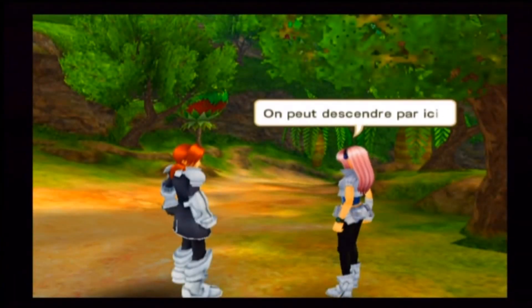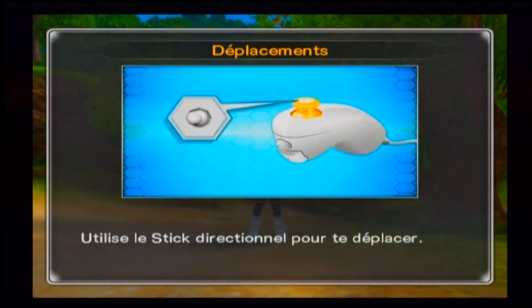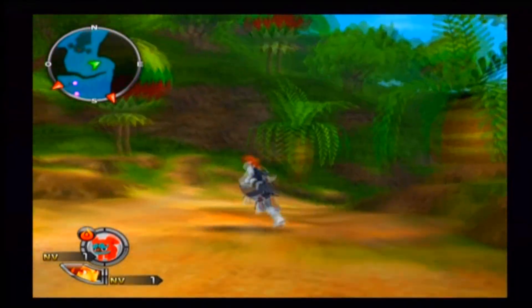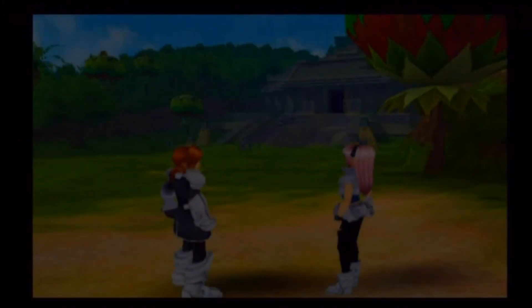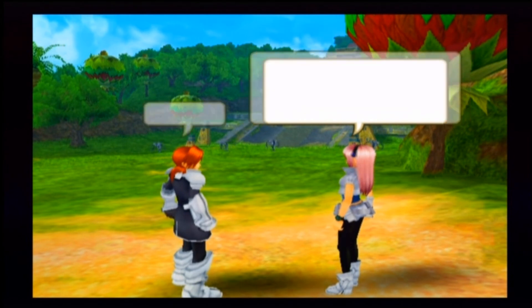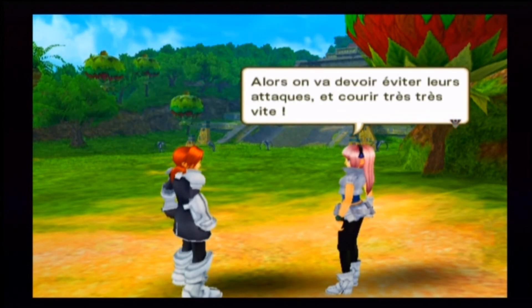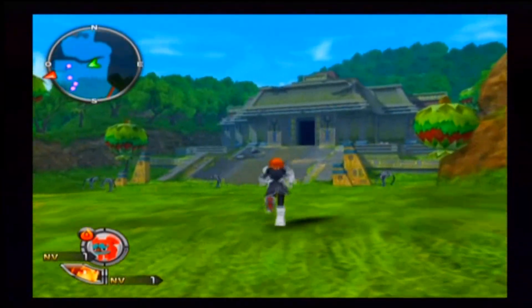Donc là je vais reprendre un petit peu le jeu — excusez-moi si je ne suis pas très à l'aise encore. On ne vise pas du tout dans ce jeu-là. Donc A c'est pour frapper il me semble, et B... je ne sais plus. Normalement il y a le didacticiel. Qu'est-ce qu'on fait, Ralen ? Cet endroit grouille de crawls, mais nous devons atteindre l'entrée des ruines — on n'a aucun moyen de les combattre pour l'instant. On va devoir éviter leurs attaques et courir très vite. Les dialogues sont un peu enfantins, mais c'est vrai que c'est un jeu qui date un peu.